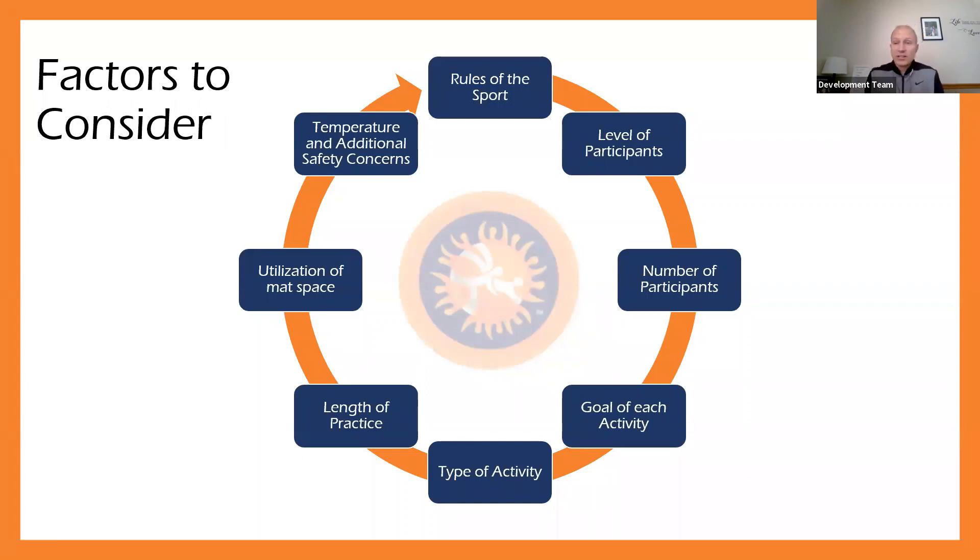Another important factor is the number of participants. How many athletes are you training at one time? That may affect how you set up practice. Knowing how many athletes we're going to have allows me to figure out who's going to be with whom as a partner and how we're going to break up groups as we go. The number of participants is an important factor to consider.